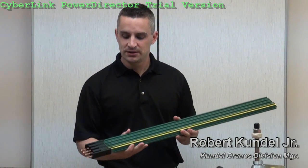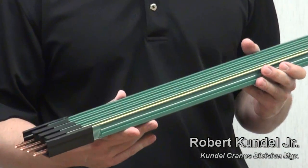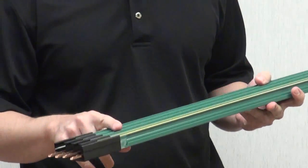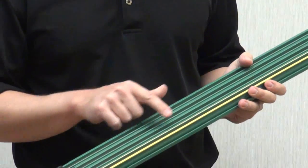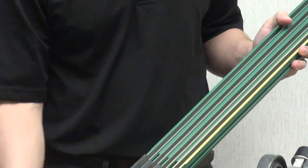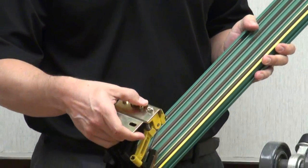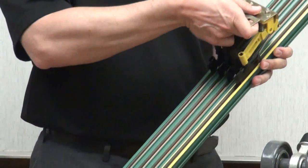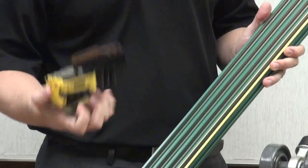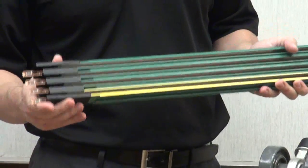Today we're going to talk about internal conductor bar versus festoon when used in workstation crane applications. What we have here is four conductor bars housed in one PVC housing. There's a yellow stripe located on the underside of this conductor bar, which matches up with this collector provided to collect all the power inside this type of rail system. This collector slides back and forth and collects all the power as it goes through the rail system. This conductor bar is also capable of 600 volts and 60 amps.